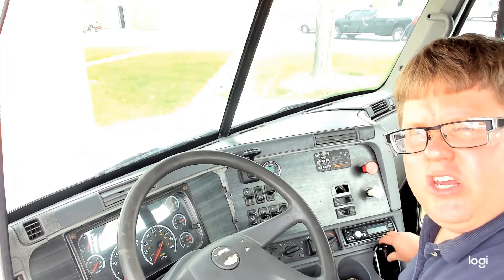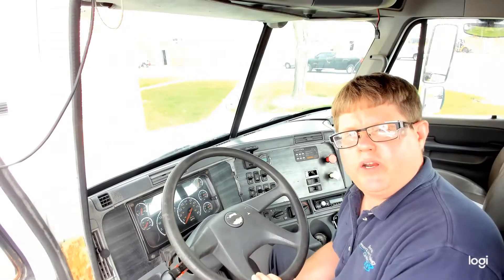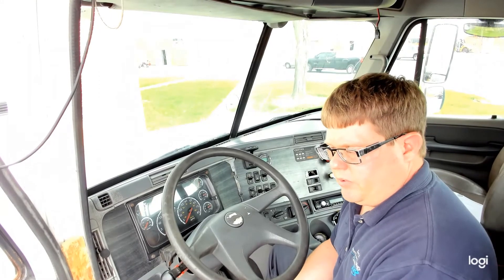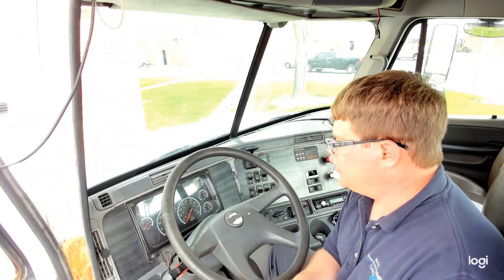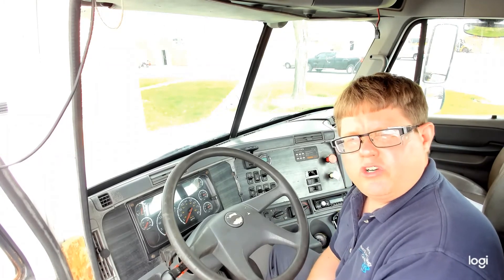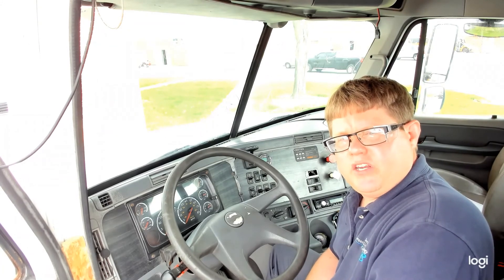That completes the internal inspection portion for air brakes. If you recall, this truck did fail for excessive air leaks when the service brake was applied — that would be a fail. But it did pass the warning devices portion, and the air buildup was marginal but did make it. So hopefully this is going to help in performing the PA safety inspection.